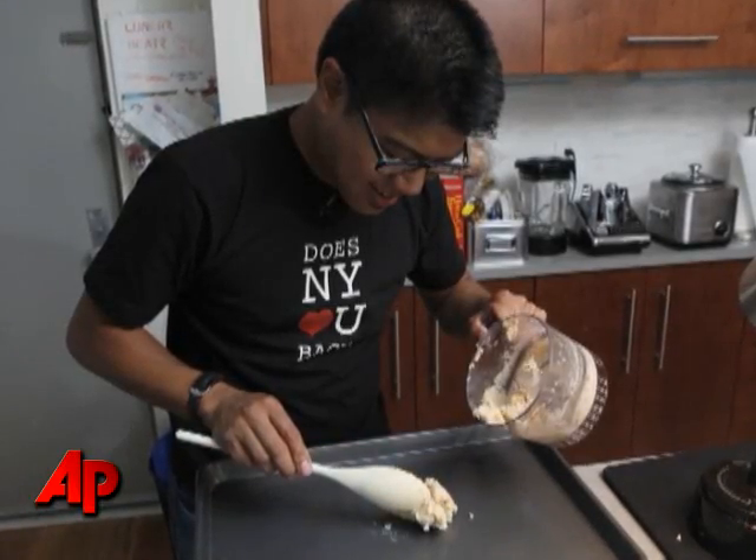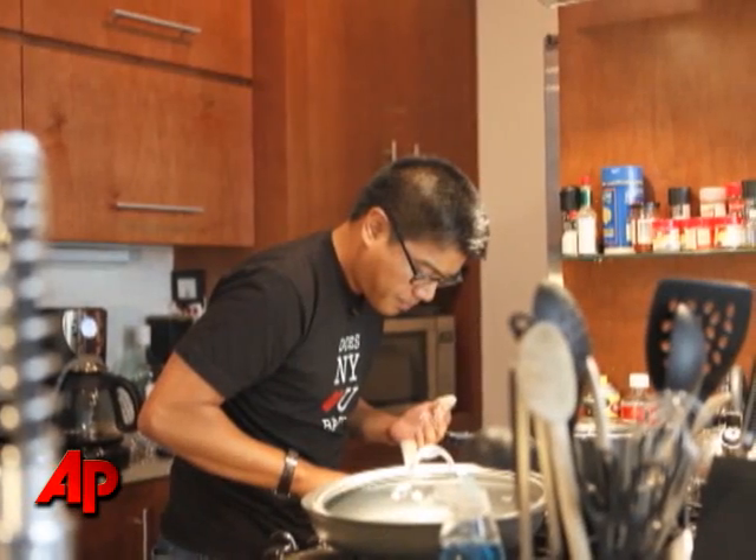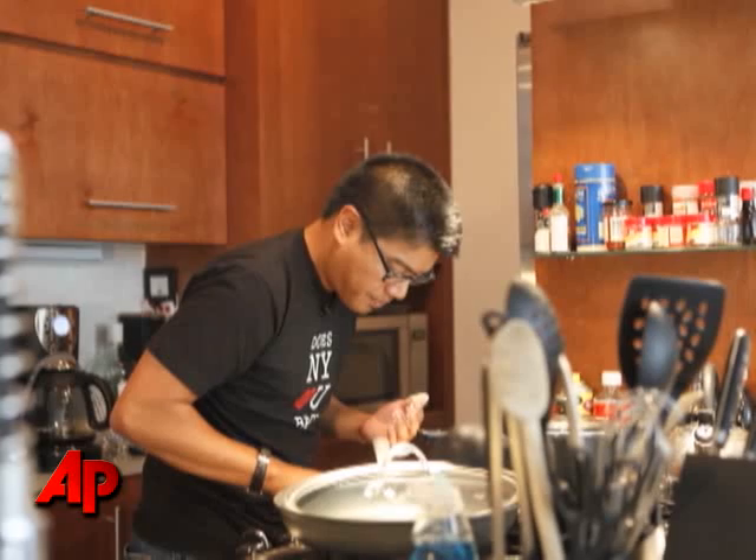Once it became this clumpy, moist mass, I put it on a baking pan and put it in the oven for about three to five minutes just so it dried out.